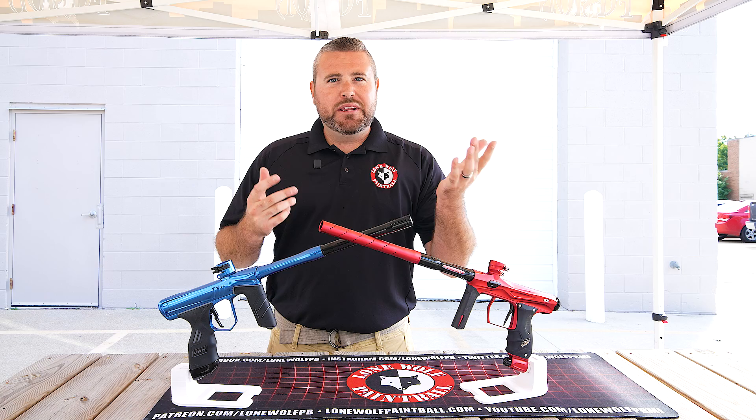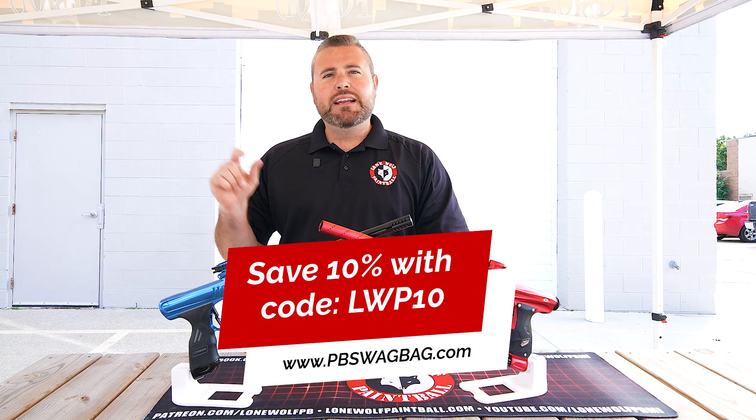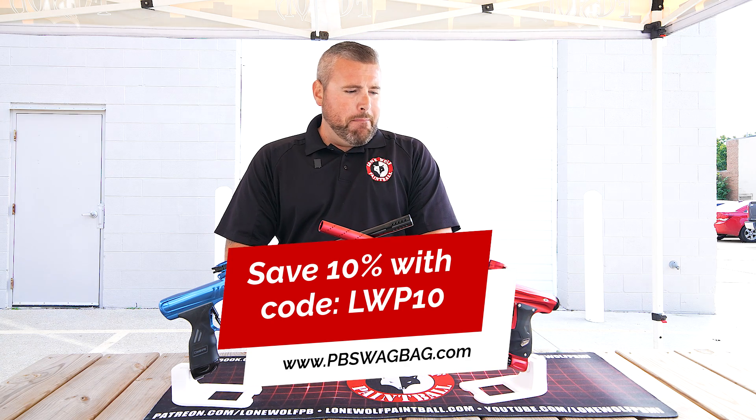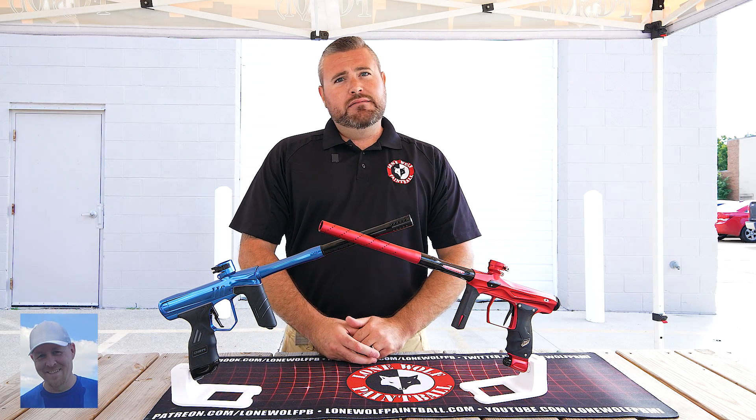Before I hop into this, you guys already know the deal. Go to pbswagbag.com, use our code LWP10 to save 10% off your first monthly subscription of one of the best mystery bags out on the market. You might get some cool piece of swag that might go with one of these one day.